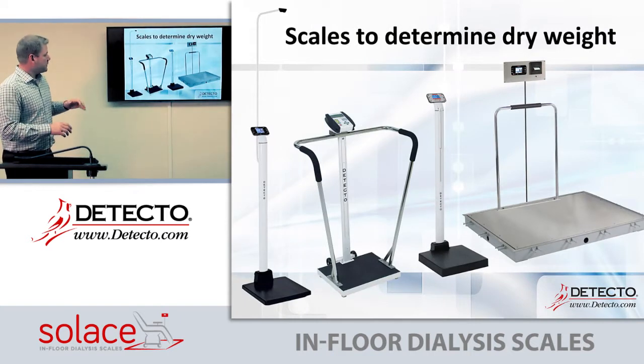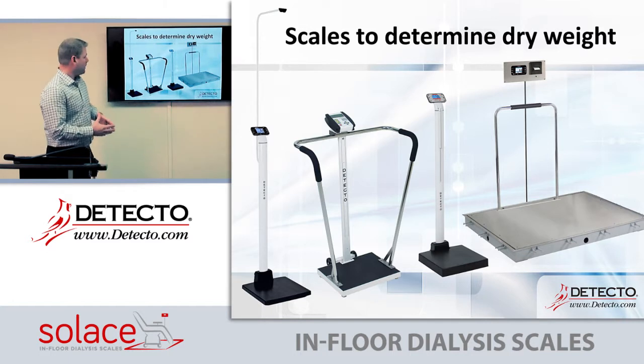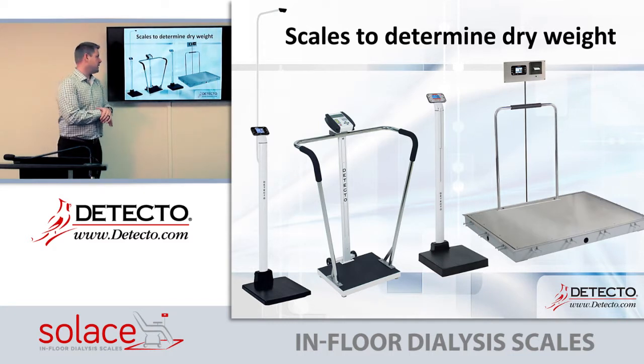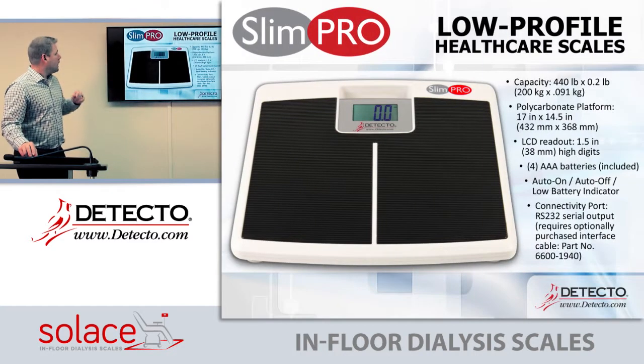Here are some other options for calculating dry weight. Some dialysis centers use an in-floor scale just to calculate dry weight, but they also use standard scales like our Apex, our Icon, and our bariatric 6855 scale. All of these should be promoted in the dialysis markets as well.